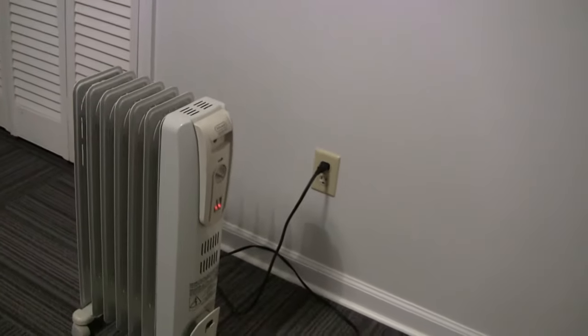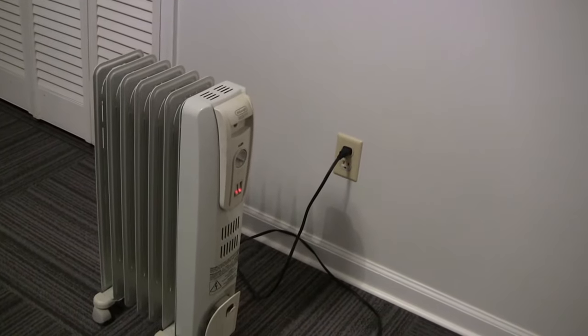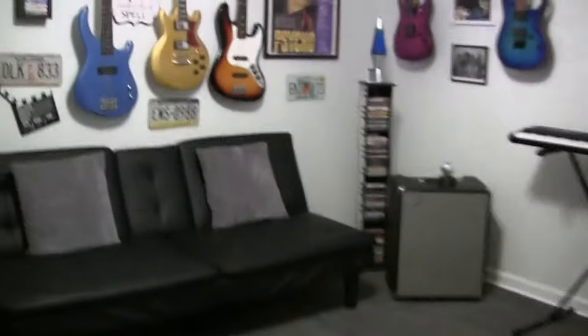What I like about this heater is it's quiet — makes absolutely no noise — and it doesn't dry out the room like a heater with a fan would. So I'll let it run an hour and we'll come back and check the temperature.